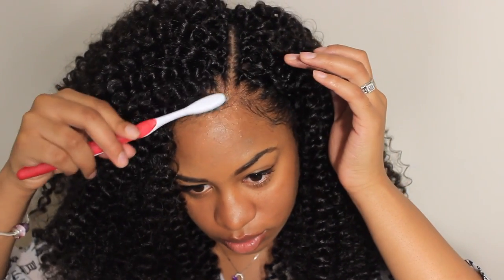And that's the completed look! I hope that you guys enjoyed this video. Please hit that subscribe button down below so that I can see you guys in my next video.